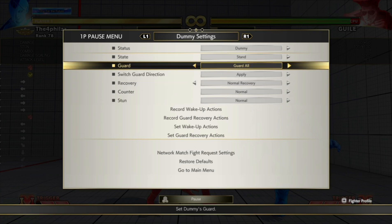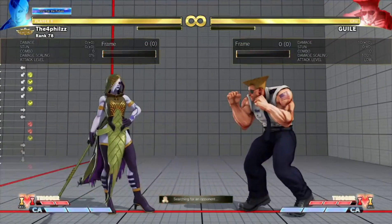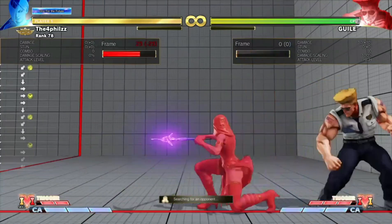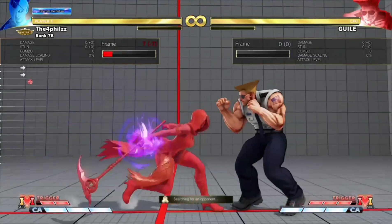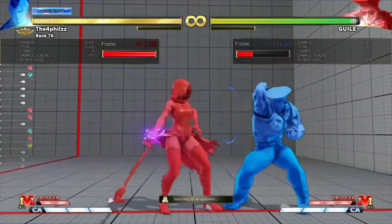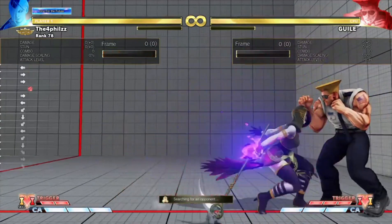This becomes really strong on block as well. This is plus two on block — that's where the pressure comes in. If you just do this and don't charge, these buffers are not as scary because no plus frames come from it: minus two, minus two, minus three, minus ten. However, if you charge, it's plus two — now they don't want to press a button. Plus frames, chip damage — that's when it becomes very strong.